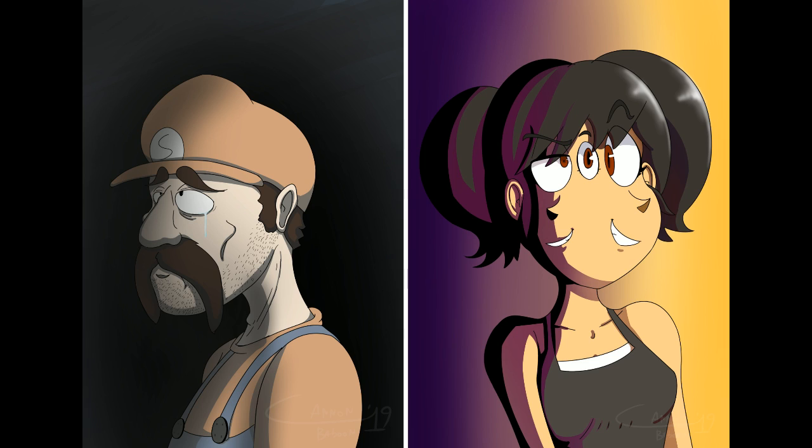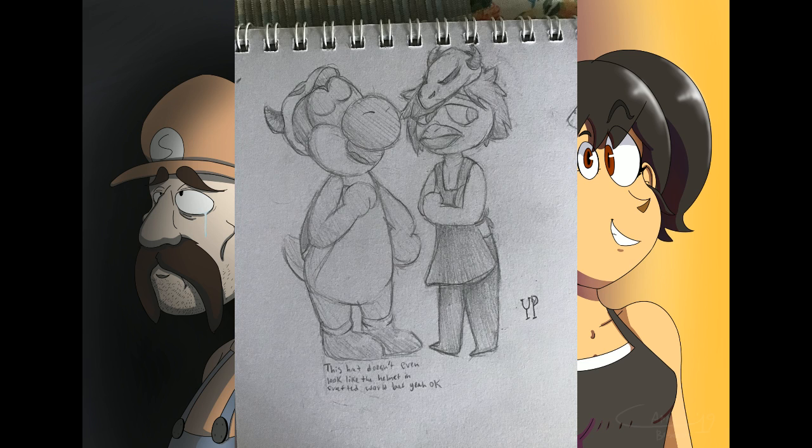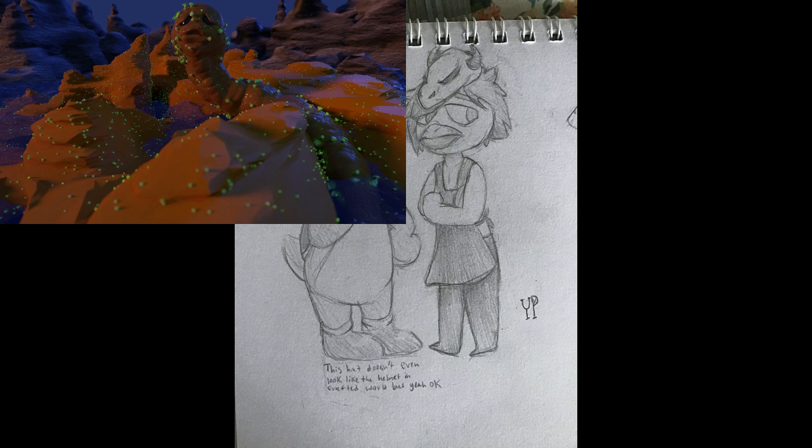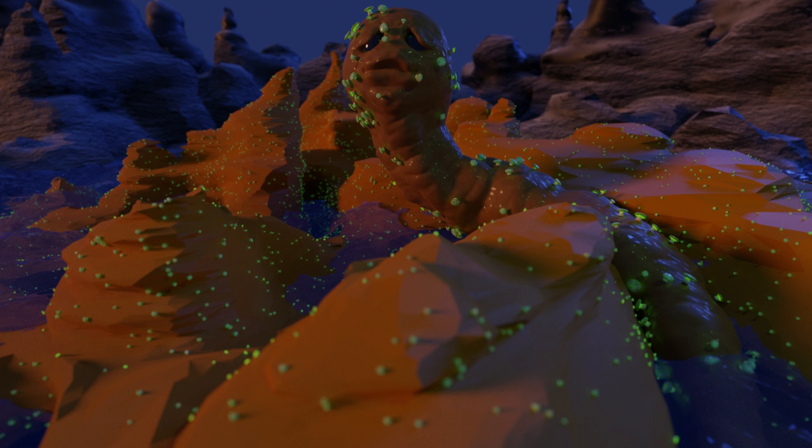Nice work, very nice detail on that sponge. This one's from Yes Posts — this hat doesn't look like the helmet in Crafted World, but yeah, okay, that's fine. Someone said 'who is Two-Faced?' — I must have missed some streams. Oh yeah, you could say that.